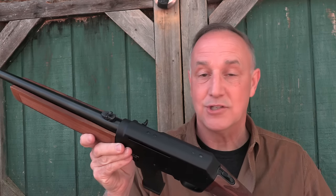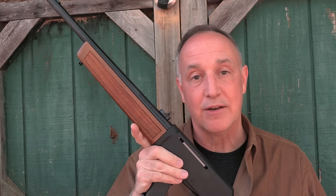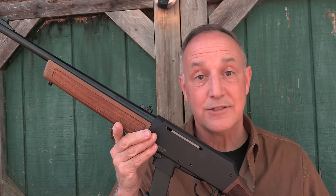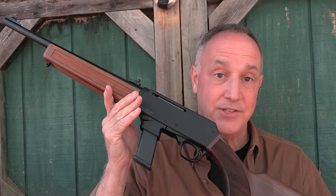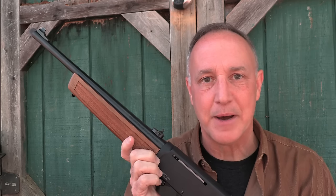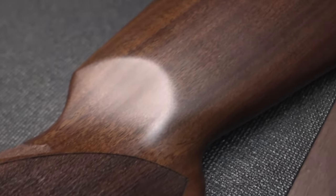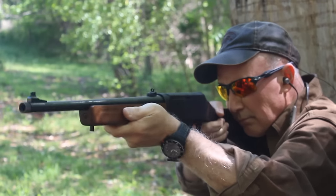When you're out at the range, it's just a solid little carbine. We really appreciate Henry for sending the Homesteader for this review. This makes a great option whether for home defense, pest control, or just going out to the range and plinking — and you have the option for a lot of mag capacity. Be strong, be of good courage. God bless America, long live the Republic.